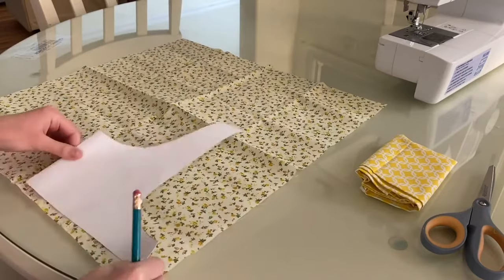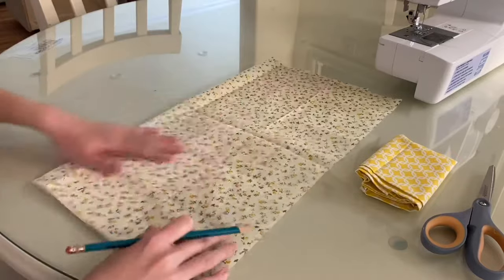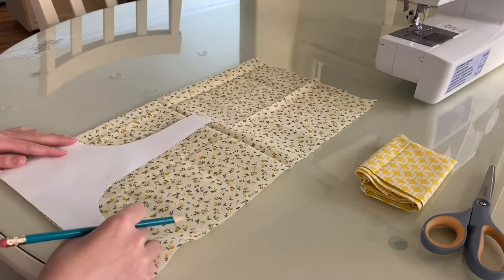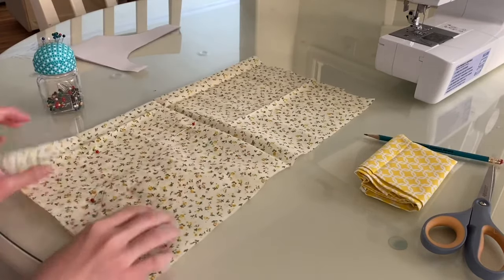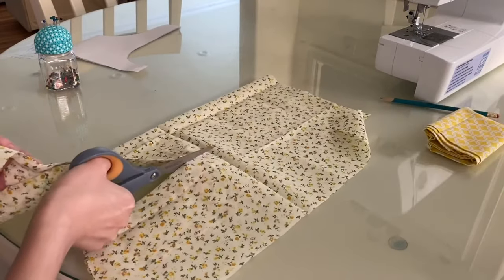Because I'm lazy and don't want to trace out the whole thing, I fold my fabric in half and then place my stencil over it to trace it. Then I secure it with some pins so the fabric doesn't shift around when I cut it, and then I use my scissors to cut it all out.